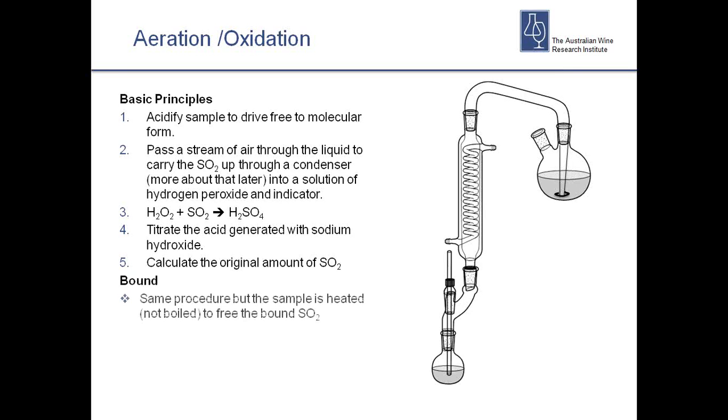For bound SO2, we use exactly the same method — but to break the bonds linking SO2 to things like acetaldehyde and colour compounds, we heat the solution up. We don't boil it, but the heat breaks those bonds in the acidic solution and the SO2 can then be carried across and measured the same way. It's important to remember that the condenser is there to stop wine droplets and wine vapour and volatile acidity from making it over to the H2O2 — if any droplets cross over they'll add acid and give you a wrong result.